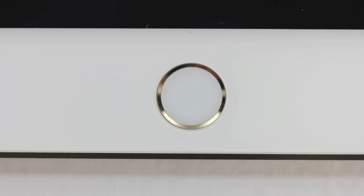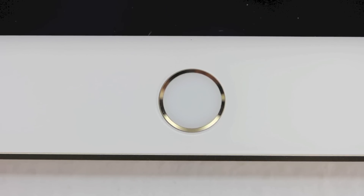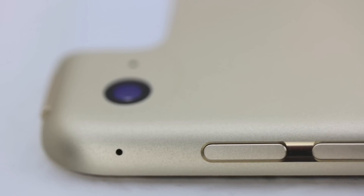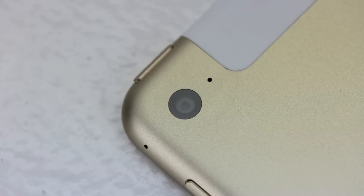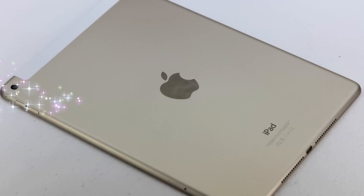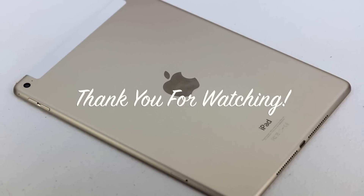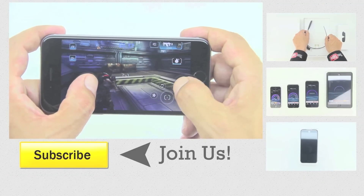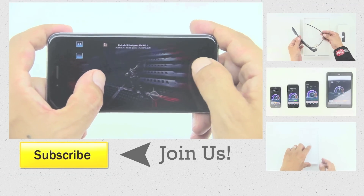Let me know down in the comment section below what specific videos you would like to see covered, and also if you would like to see an international giveaway, let me know by smashing that like button down below. Anyway guys, that's gonna wrap this one up — remember 500 likes equals an international giveaway of the Apple iPad Air 2. If you're not yet a subscriber, hit that subscribe button and you'll be notified every time I upload a new video. My name is Aaron, thanks for watching and I'll see you on the next one.